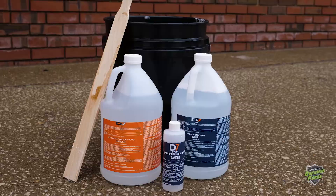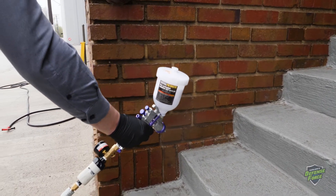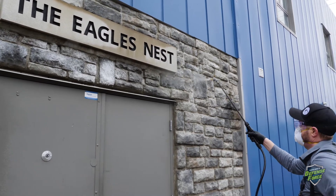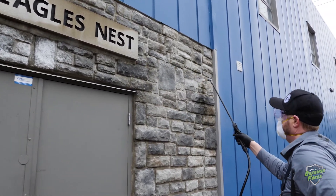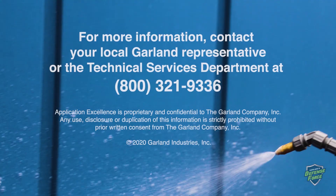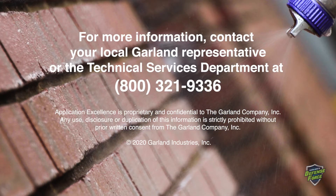Dispose of any unused D7 solution according to the instructions on the label. If you need additional guidance regarding disposal, contact your state environmental control agency or the hazardous waste representative at the nearest EPA regional office. For more information, contact your local Garland representative or the technical services department at 800-321-9336.